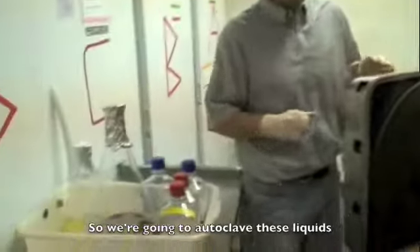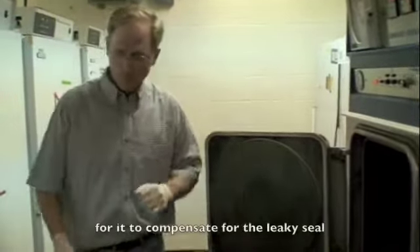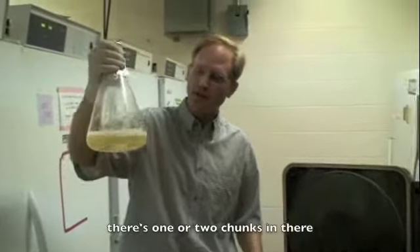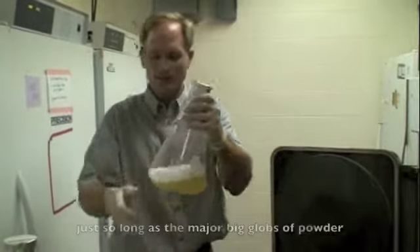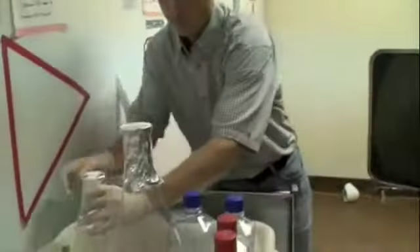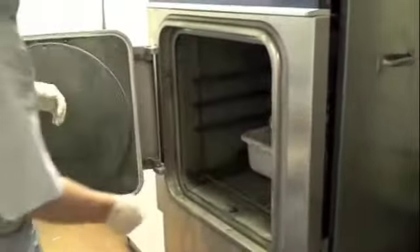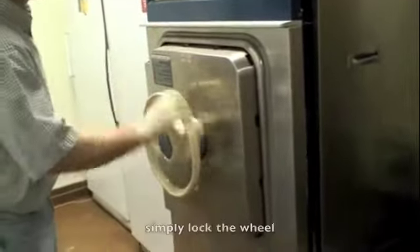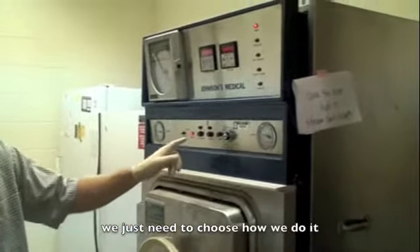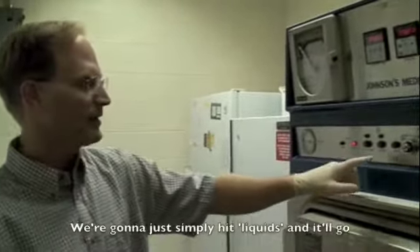We're going to autoclave these liquids for 25 minutes. Normally 20 minutes is okay, but we're giving it an extra five minutes to compensate for the seal leak. This solution is almost fully dissolved — one or two chunks, but it doesn't have to be exactly perfect. Just so long as the major globs of powder are in solution, it'll be fine. Now we slide the tray in, lock the wheel, and choose our setting: dry goods, liquids, or abort. We'll simply hit liquids and it'll go.